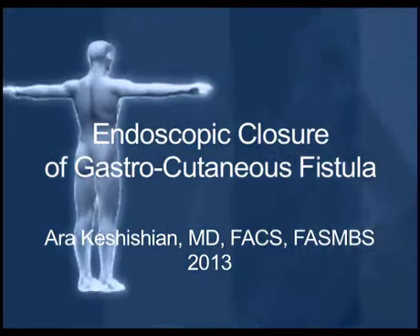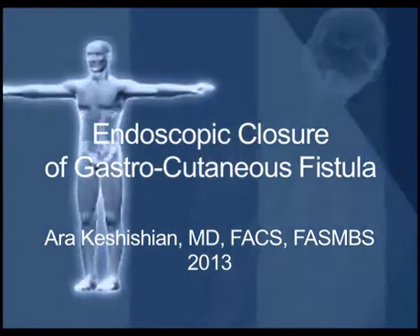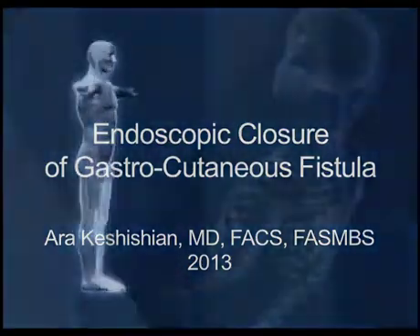Hello, my name is Ara Kashishian and we're going to review an endoscopic closure of a gastrocutaneous fistula. This is a patient who, months after her weight loss surgery — laparoscopic duodenal switch — presented with some vague abdominal pain and a minimal amount of drainage from one of her port sites on the left side of the abdomen.